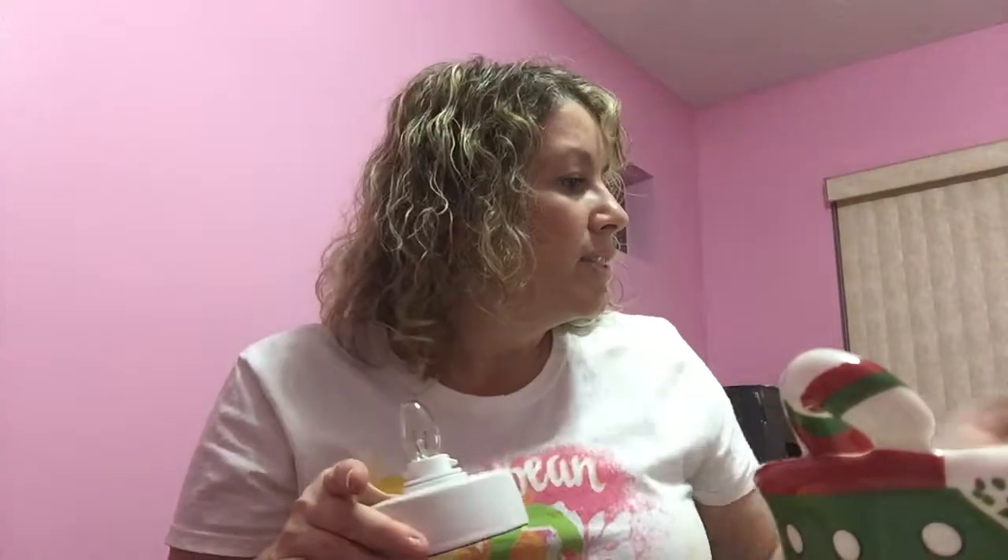I wanted to show you another one that we had. These are $20 and I think the base is $10. This one glows — it's called Nativity. Look at how adorable that is: the three wise men, the camel, little baby Jesus, and then the little animals. I just love it, it's adorable.